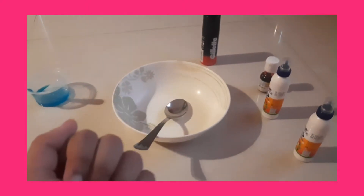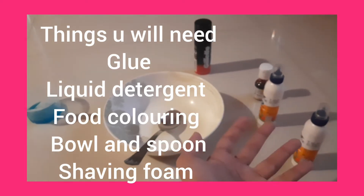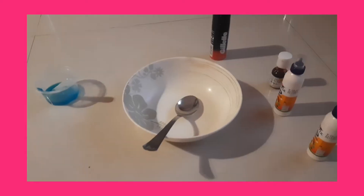Hello everybody, welcome back to my channel! In today's video I'm gonna be making slime with glue. I'm gonna be using shaving foam, food coloring, glue, detergent, a bowl, and a mixing tool.